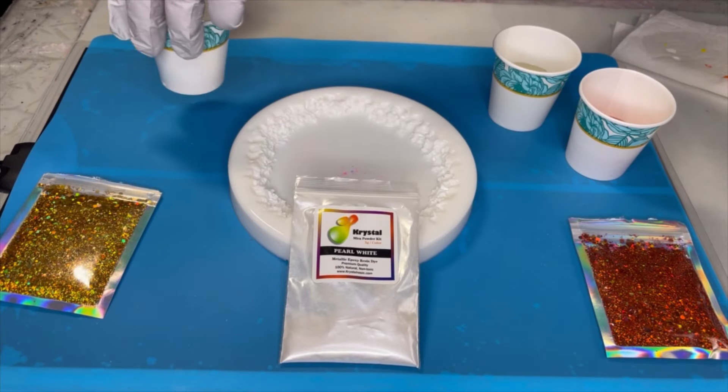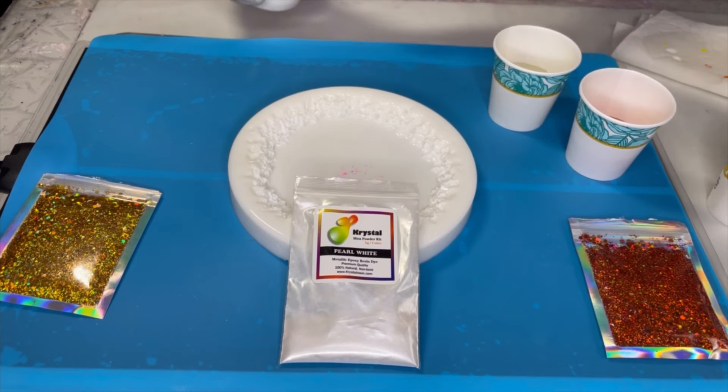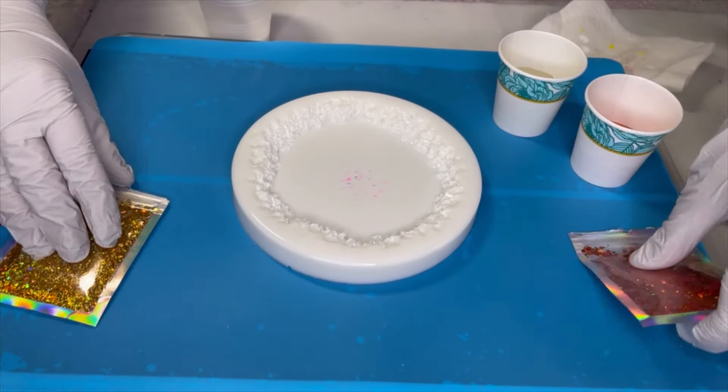This is going to be my push - I'm not going to use all of it though. This time I'm going to remember to put in some of this pearl white. I'm going to mix up my white here in the cup first and then put it into my mold.